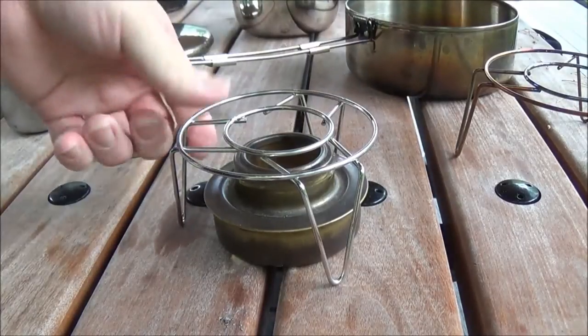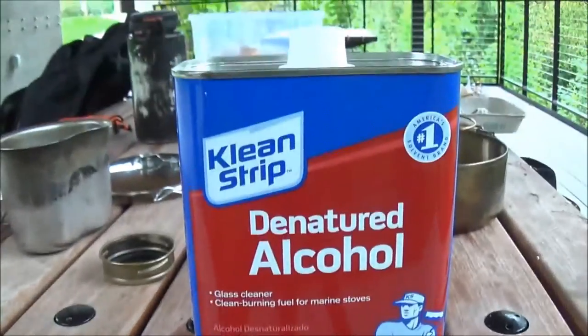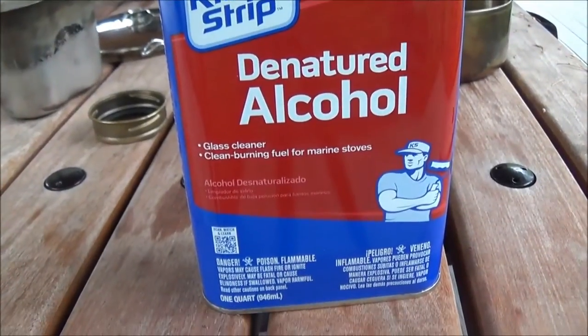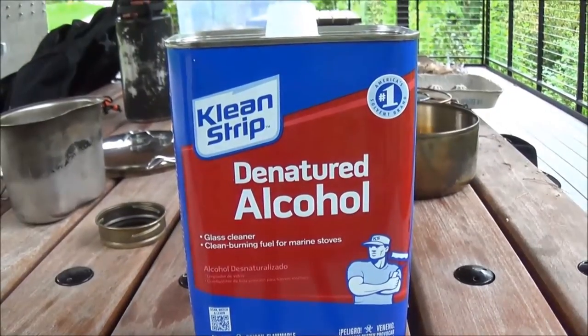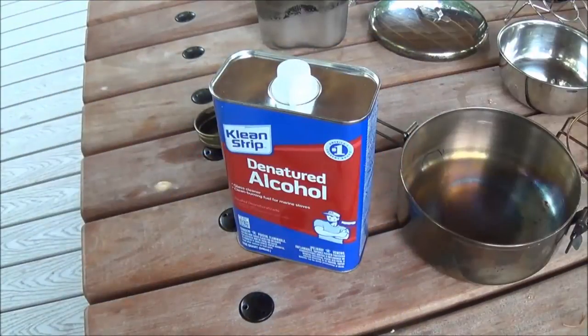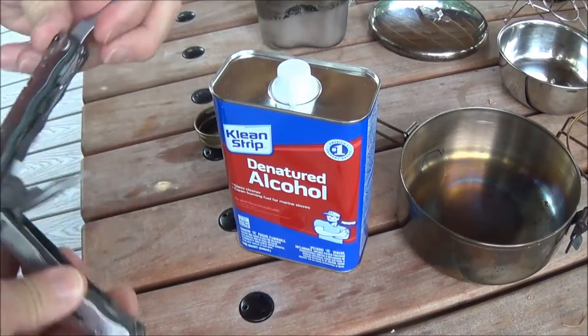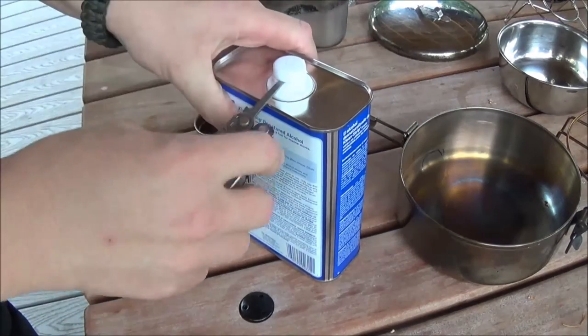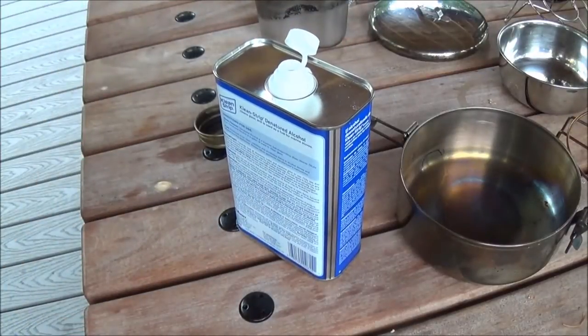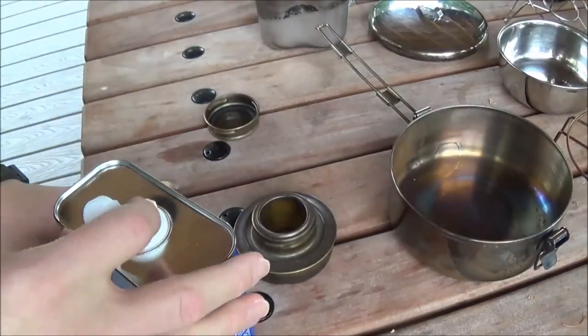So I'm going to get this fired up. I've never used one before. He also sent me some fuel — Clean Strip alcohol — which I've never used before. So let's get cracking. It says to open, pry it off. Good thing I have a multi-tool. It would really suck if I messed it up. I am planning on getting a little container to carry the fuel in, because I'm not going to carry the whole can — that would be silly. I don't know how much I'm going to need to boil hot chocolate.